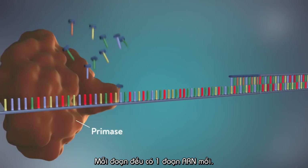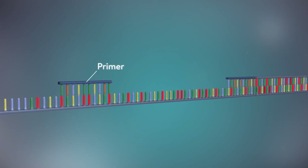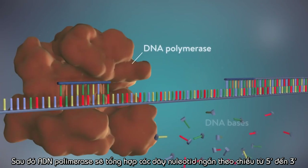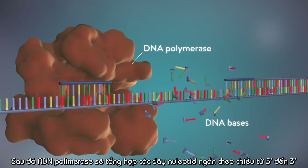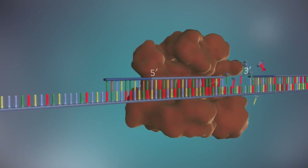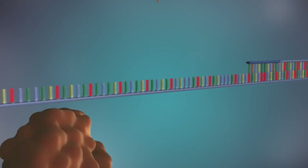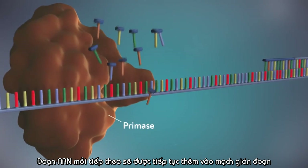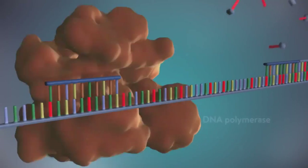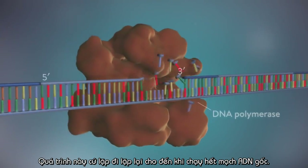Each fragment is started with an RNA primer. DNA polymerase then adds a short row of DNA bases in the 5' to 3' direction. The next primer is then added further down the lagging strand, another Okazaki fragment is made, and the process is repeated again.